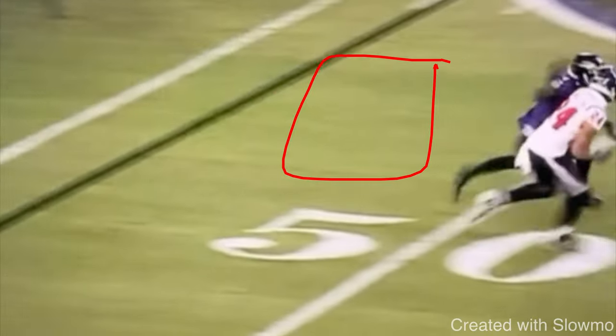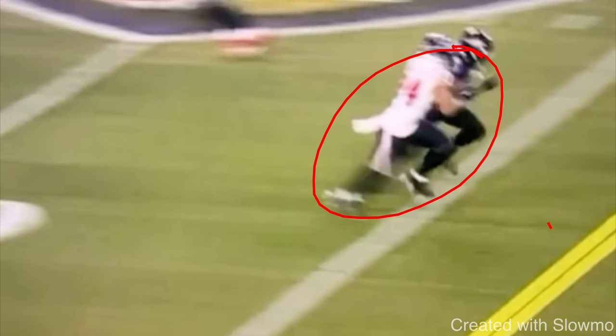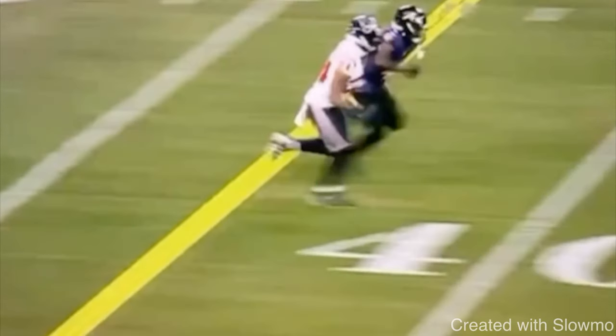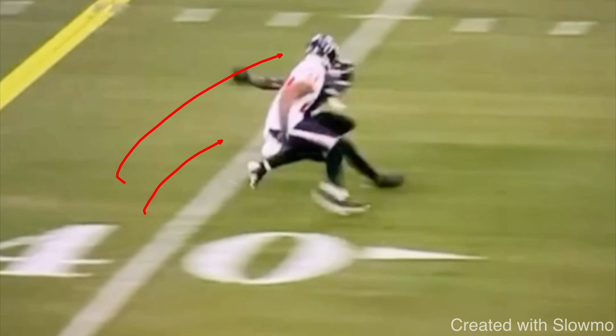The goal against press coverage, and this is where the throw-by move comes into play, is to stack him — get directly over the top of the DB so he's trailing my back hip. I give him a good inside fake, get some separation, and have room to run out. But what if I can't do that? What if the DB plays it well, or he's faster and right on my hip? That is when the throw-by move comes into play.